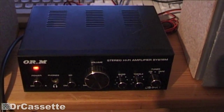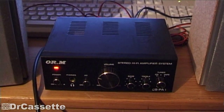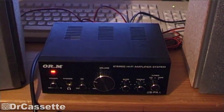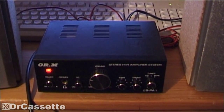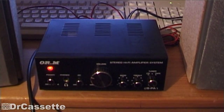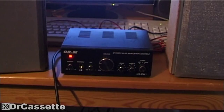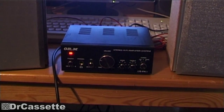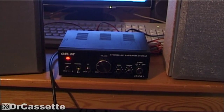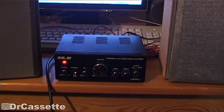If I now press play... nothing happens. Stupid computer. As you can hear, it still works, and for what it is, it does sound pretty good. I guess that's it for this video. Oh well, this is probably going to be the last video I'll be making as a teenager — isn't that crazy? Anyway, hope you've enjoyed this video, and see you again soon.